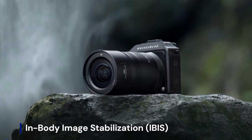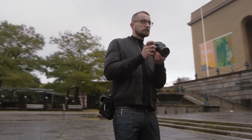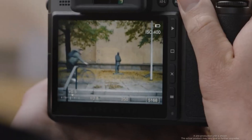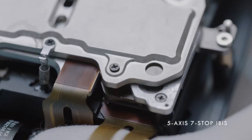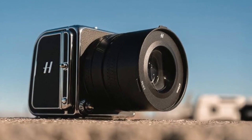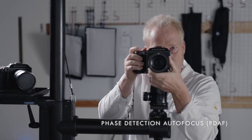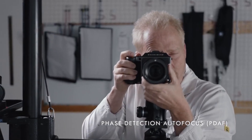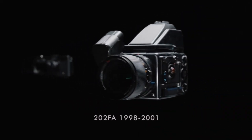In-Body Image Stabilization — IBIS. The Hasselblad X3D-150C is expected to feature an upgraded IBIS system with up to 7 stops of stabilization, making handheld shooting more practical for a high-resolution medium format camera. This improvement would help reduce motion blur, especially in low-light conditions and slow shutter speeds, allowing photographers to capture sharper images without always relying on a tripod. If combined with AI-powered stabilization, the X3D-150C could offer exceptional steadiness for both still photography and potential video recording.